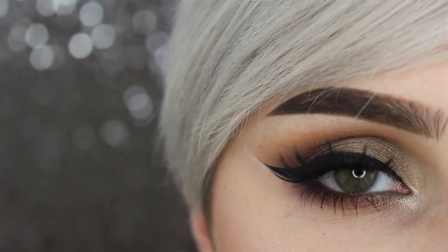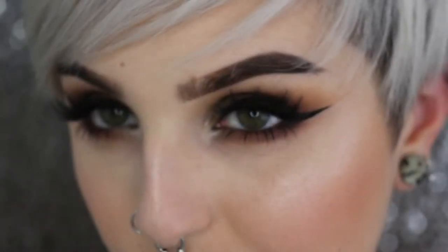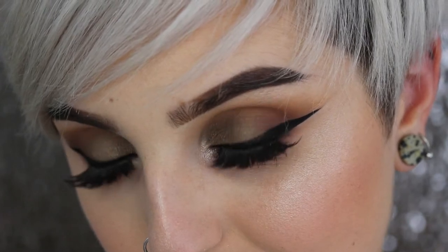Hey guys and welcome back to my channel! Today's look is this makeup look right here. I wanted to do something super neutral that could go with either cool or warmer colors — black, white, gray, bright colors — and I wanted to do something affordable. So in today's look I combined both daytime, nighttime, cool, warm, and affordable.